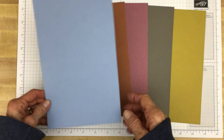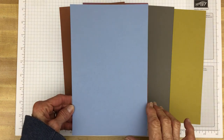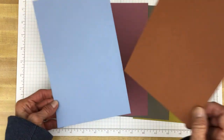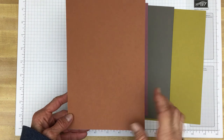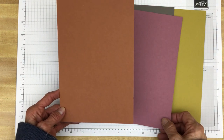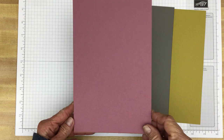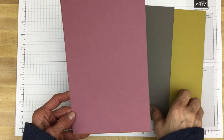We have Boho Blue — a nice medium-light blue. Then Copper Clay, which is an orangish, brownish, almost rusty color. And Moody Mauve, which is a pinkish-purplish.